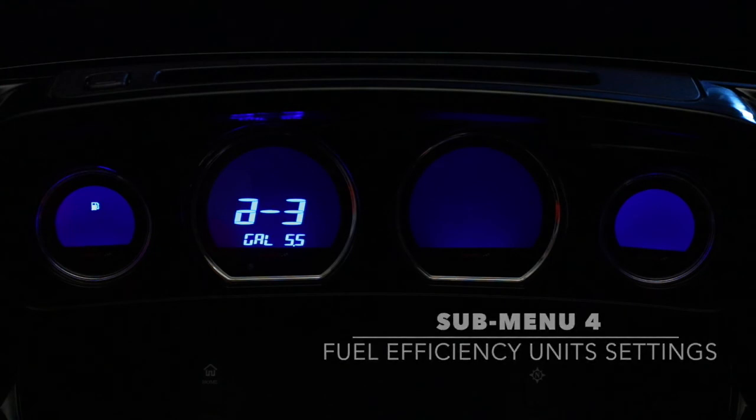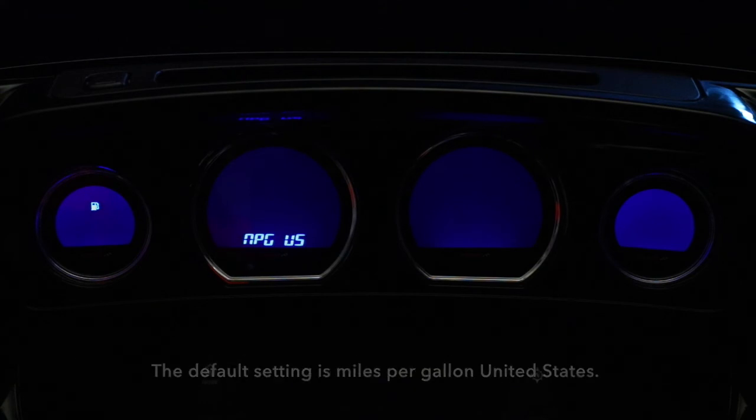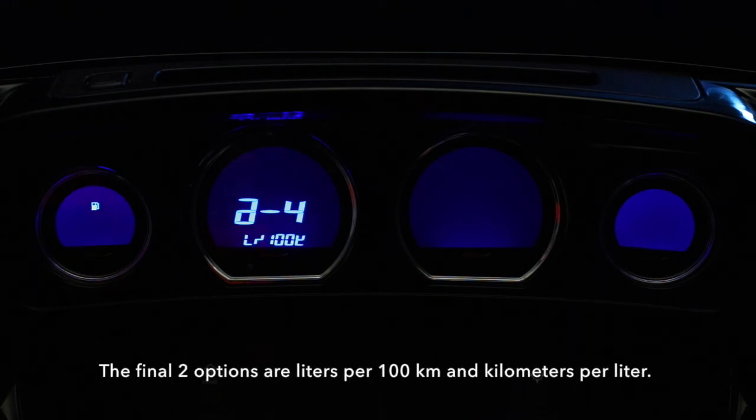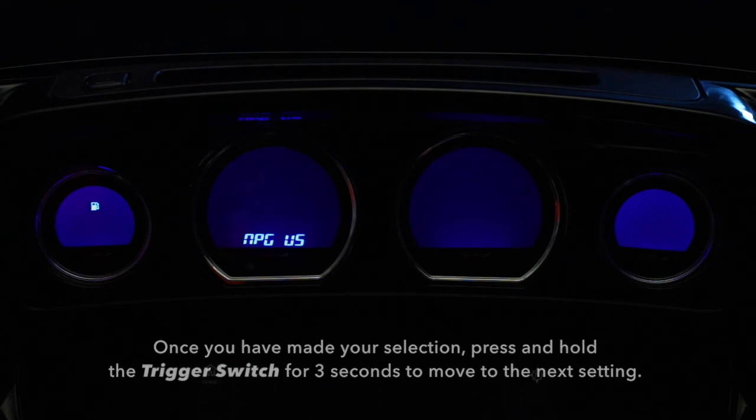Submenu 4. Once you are done with the previous setting, press and hold the trigger switch for 3 seconds, which will bring you to submenu 4 for the fuel efficiency units. The default setting is miles per gallon United States. You can change to miles per gallon United Kingdom. Also, you have the option to turn it off so that the efficiency does not display on the screen. The final two options are liters per 100 kilometers and kilometers per liter. Once you have made your selection, press and hold the trigger switch for 3 seconds to move to the next setting.